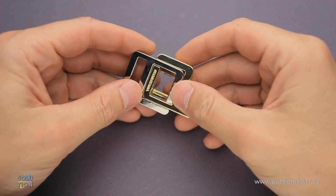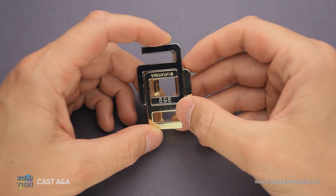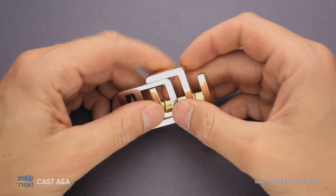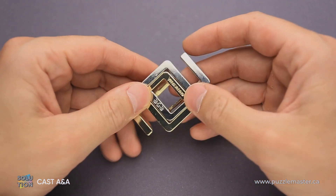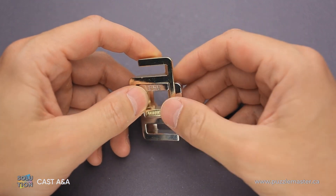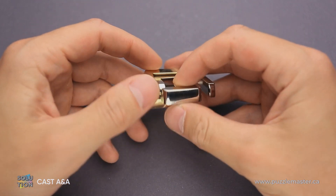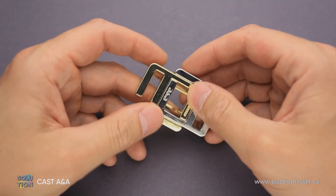Hello and welcome to Puzzle Master. This is The Puzzle Guy and in this video, I will show you how to solve the A&A puzzle. This puzzle was designed by Vese Timonin from Finland and made by Hanayama from Japan. The difficulty level of the A&A puzzle is six out of ten on Puzzle Master's difficulty scale that runs from five to ten, or two out of six on a Hanayama difficulty scale.